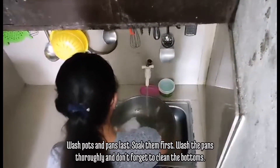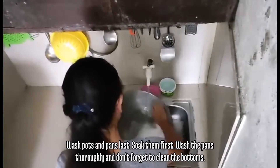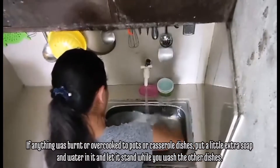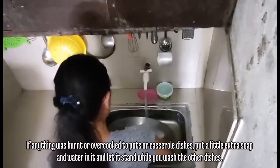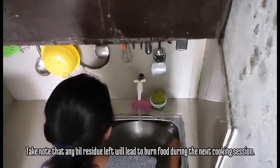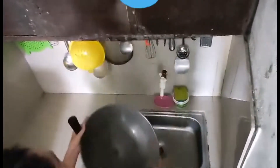Wash pots and pans last. Soak them first, wash the pans thoroughly, and don't forget to clean the bottoms. If anything was burnt or overcooked in the pots or casserole dishes, put a little extra soap and water in it and let it stand while you wash the other dishes. Take note that any oil residue left will lead to burnt food during the next cooking session.